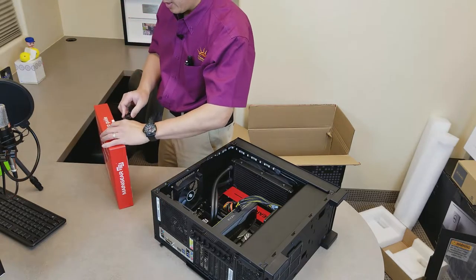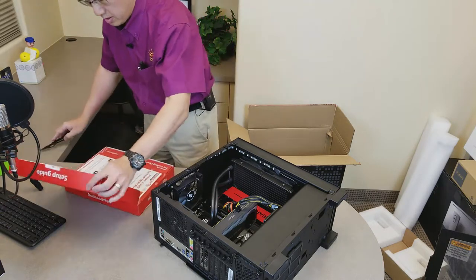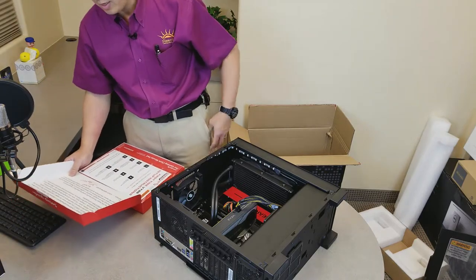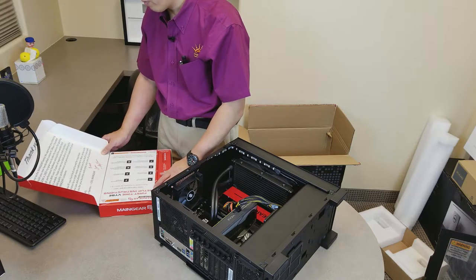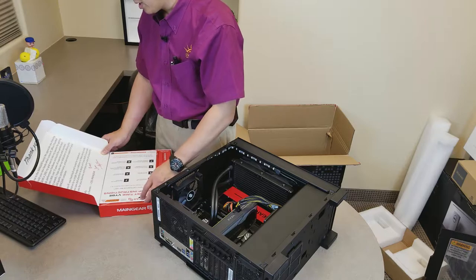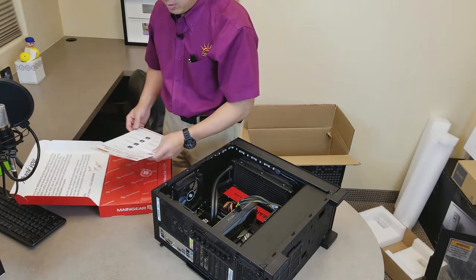Setup guide. Welcome to the Main Gear family. Your new PC was hand-built and tuned for maximum performance by a single master craftsman in New Jersey. Sincerely, Wallace Santo, CEO, Main Gear. And it's signed by the Main Gear team.